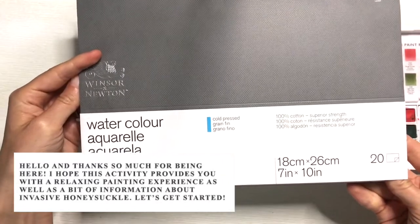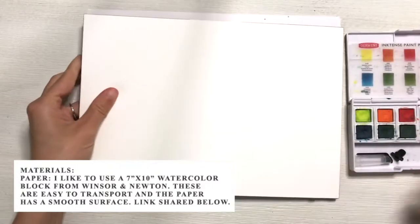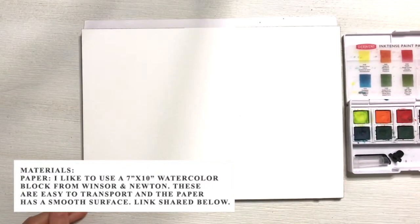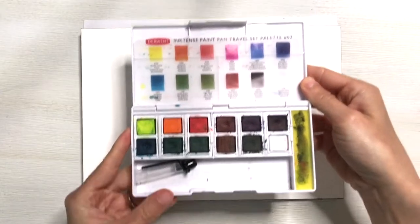Let's start by talking about materials. For paper, I like to use a 7 by 10 inch watercolor block from Winsor & Newton. These are easy to transport and the paper has a smooth surface. The link is shared below.